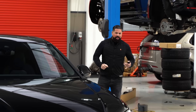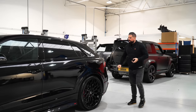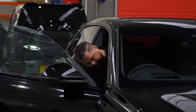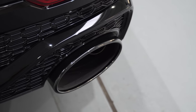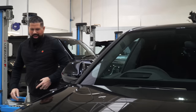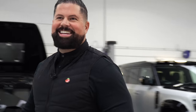Urban RSQ8 and a Huracán Performante. This has had an exhaust done — every car that Kim has, he wants louder and more aggressive. So I'm going to get in, fire it up and let you listen to it. What a lovely thing — I'm sure he'll be happy with that. It looks great with the gloss carbon and the gloss black wheels. Very nice, very shiny — technical terms.